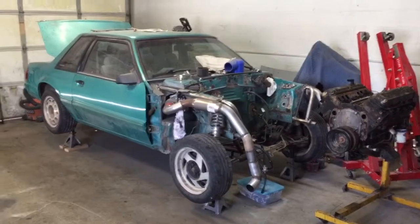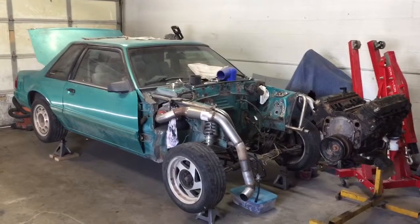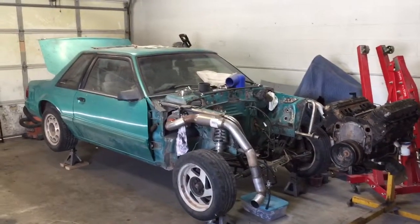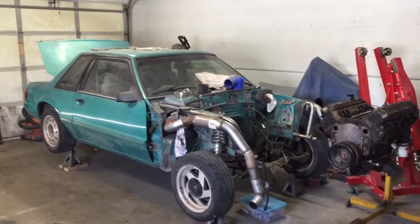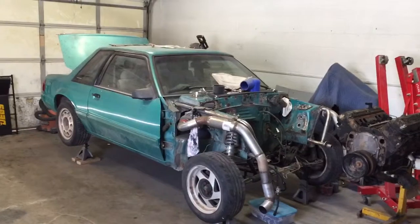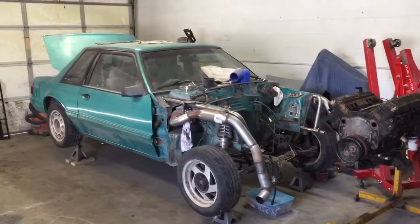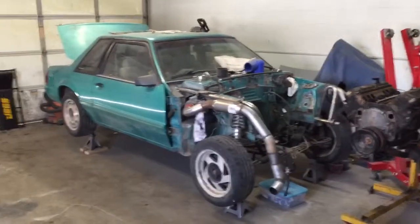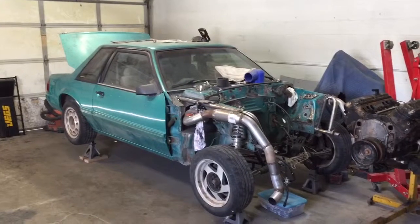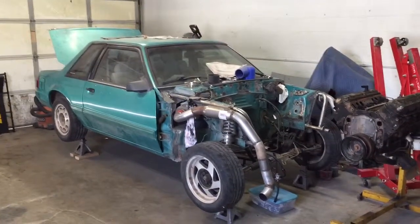Hello guys, new video. Sorry it's taken me so long to get this one. As you can see, it looks like not a whole lot has happened, which is kind of true. I've chosen to spend a little bit more time with the family than on the car, and I've been putting a 5.3 in an S10 for my little brother. We just got it running yesterday, so that's awesome. Hopefully next time he comes up we'll get to drive it.